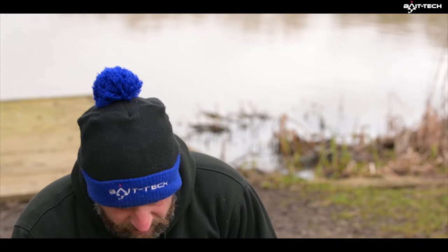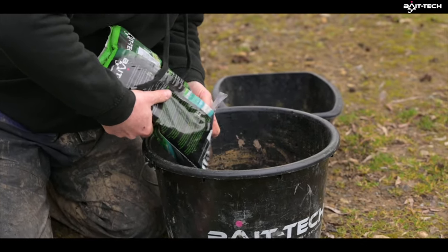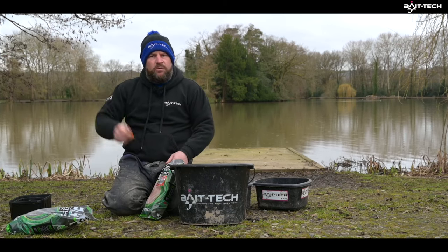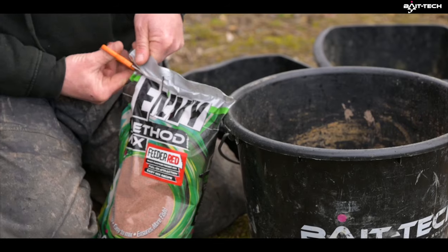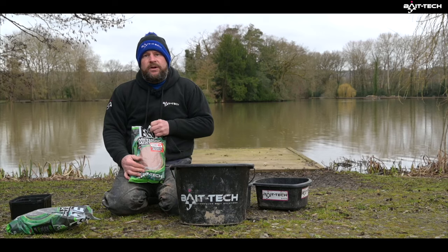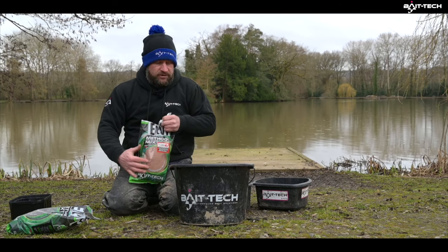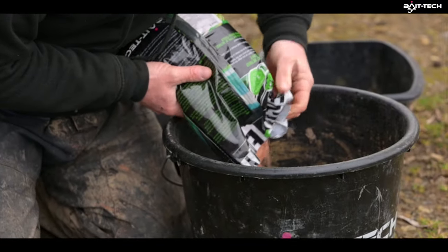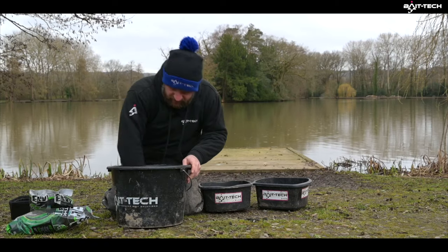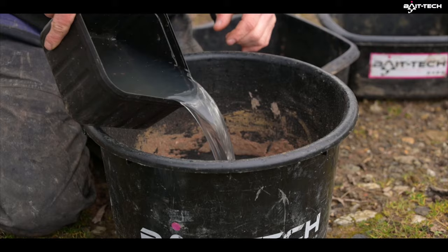We're just going to mix it up — it mixes easy, just like any other groundbait. I'm not using too much today because we're still in winter. You can mix whatever mixture you want, you've just got to experiment and see what's best. Today, because it's the first time we've used it — lockdown has kept me away from fishing — I'm just going to do a 50-50 of each and see what happens. Mix that dry first, like normal, then add water a little bit at a time.